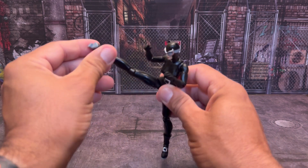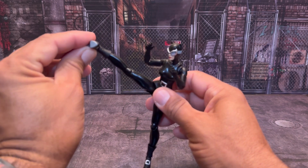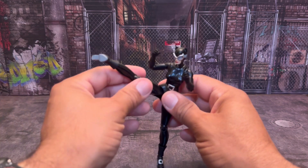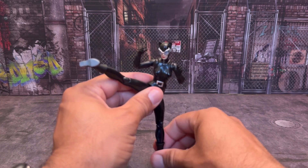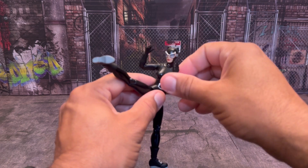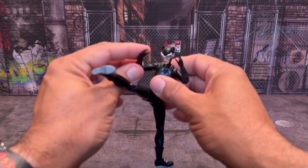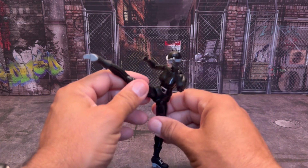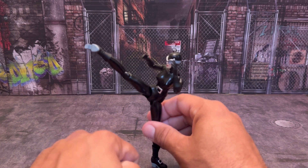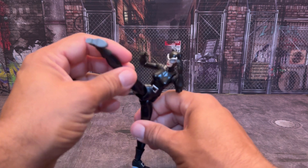Side kick — turn her leg over, bring this in a little bit, turn the ankle over just slightly, turn this foot out. Even for a side kick, that's just amazing. She's just really, really got some range.